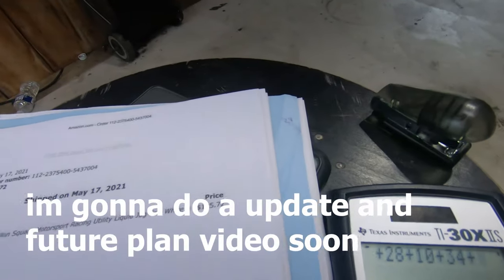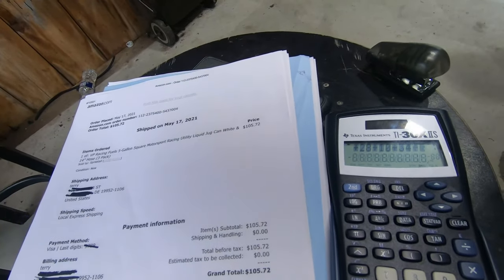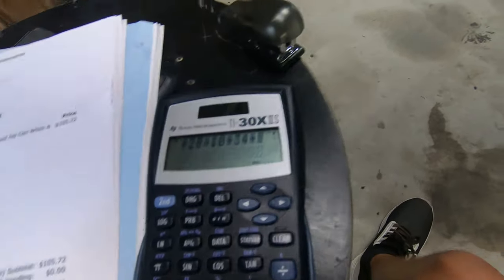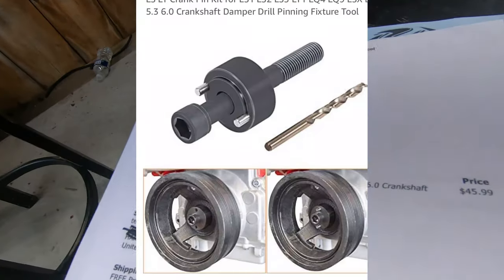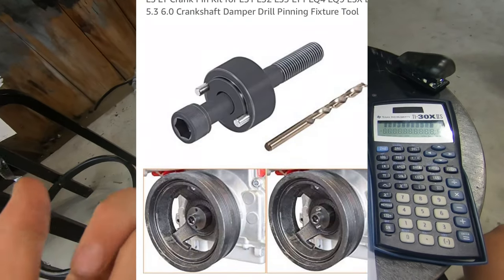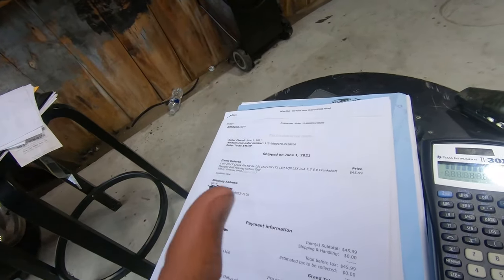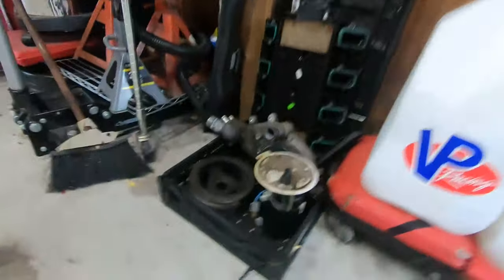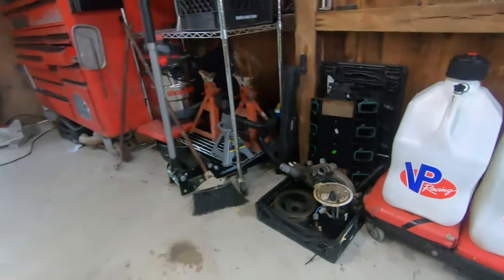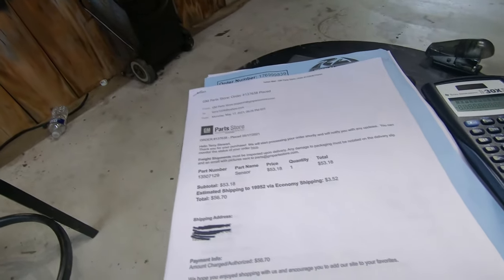I got three E85 sensors and then I actually bought a fourth one that was like $30, so $105 plus $30 - we'll say $135 for the E85 sensors. Then you've got the crank pin kit. You get the little screwdriver thing, it comes with a drill bit, a pin, and all that so you can pin the crank. If you don't pin the crank, your balancer - the LSA one - can come off at some point and damage the crank. You definitely don't want that.